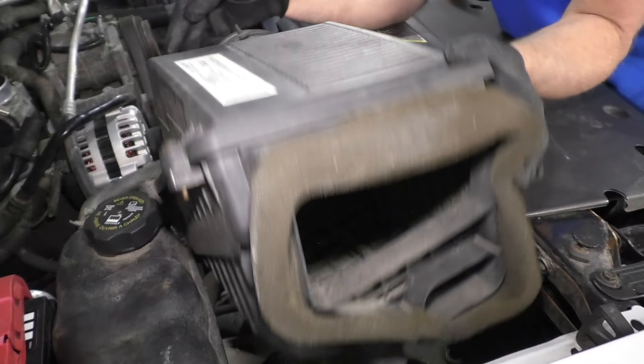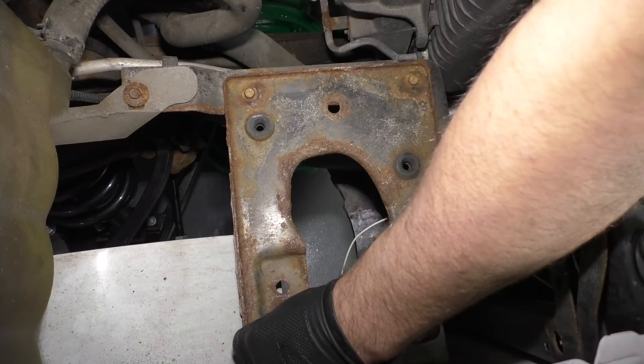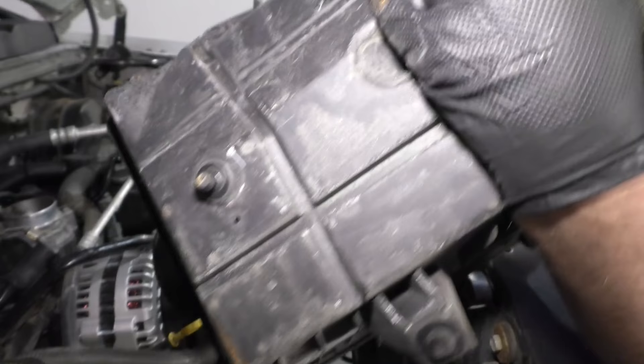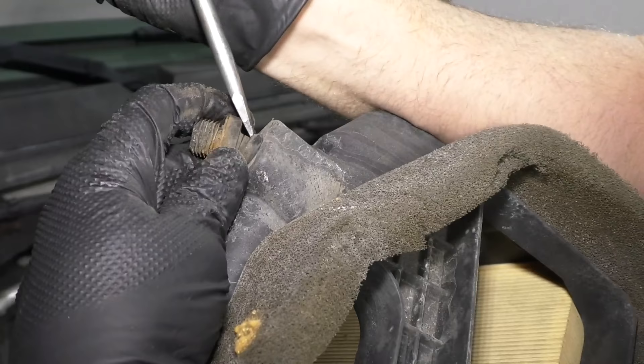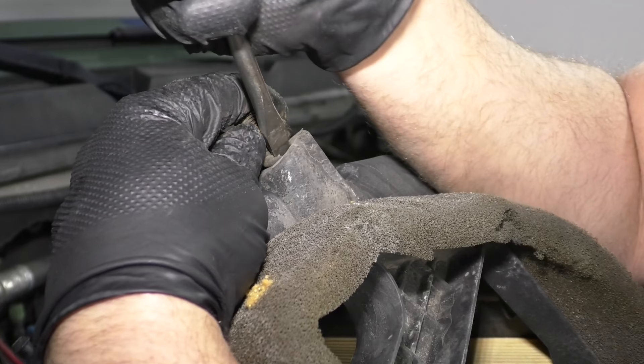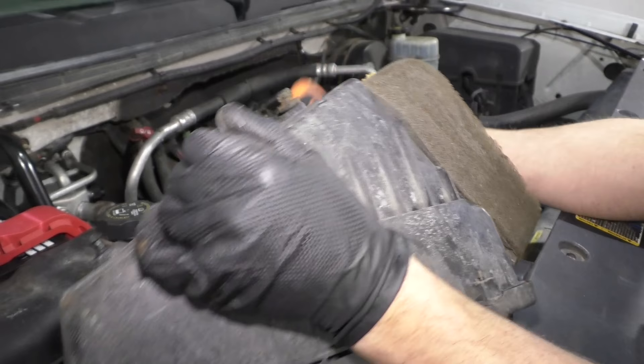Grab the whole air box and slide it out of your way. There are some tabs on the bottom that lock into a grommet, and you're going to have to move this piece — slide it off. You'll need to reinstall that right here because when it goes together, it has to push down. Take a straight blade screwdriver and push this in here — it's kind of difficult sometimes, might be easier with a smaller pocket screwdriver. Make sure that's all the way down.